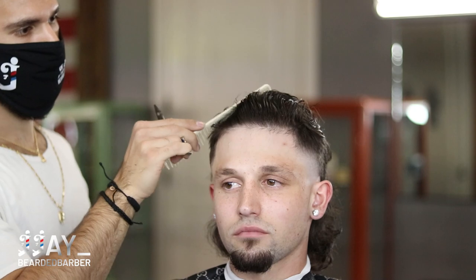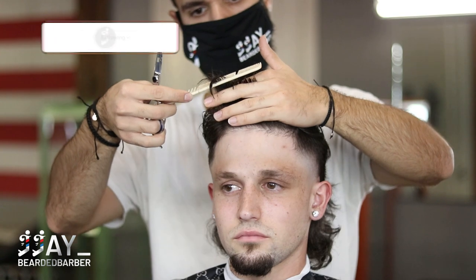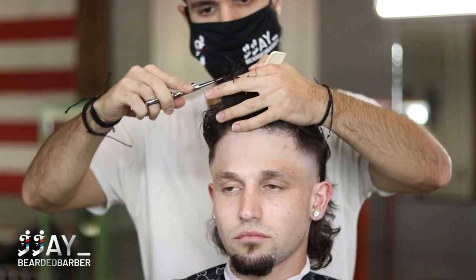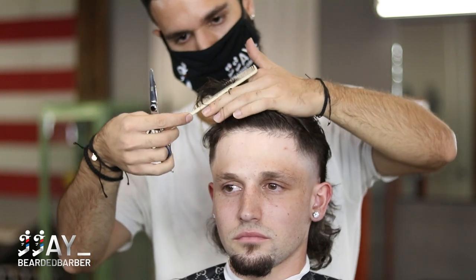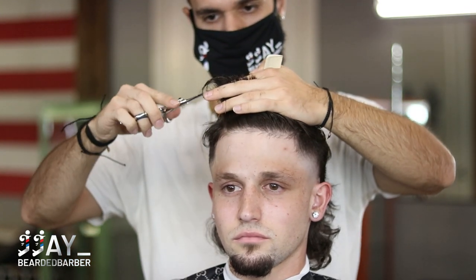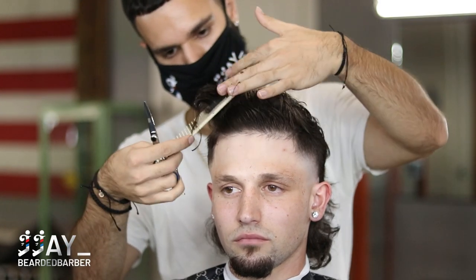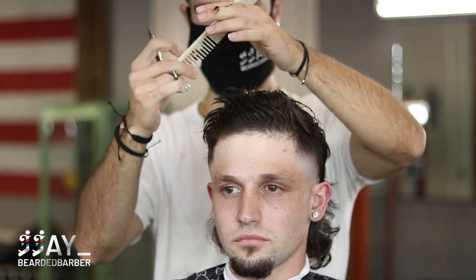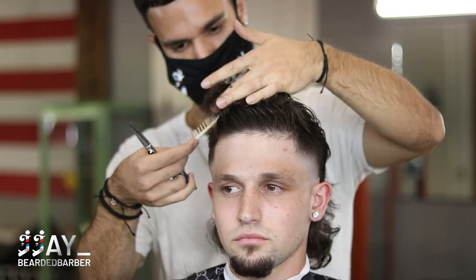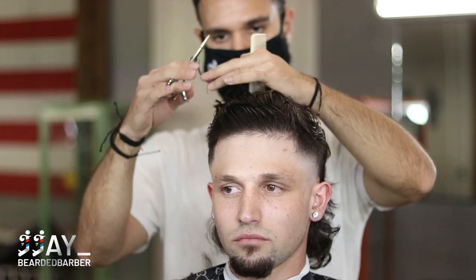Now you can see the difference — short hair and long hair. I'm keeping everything squared, not going too short on the side. Pull up, see where that guideline is, keep your fingers slightly angled — pretty much horizontal but as you go through the side of the head you want to angle them a little bit — and cut all that extra hair.